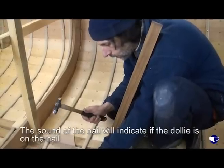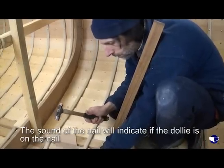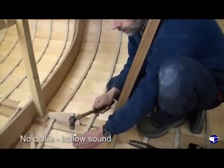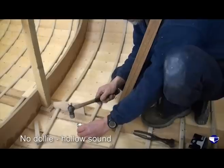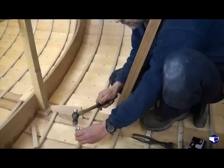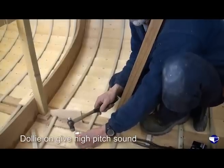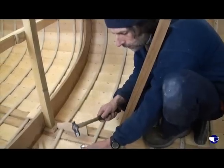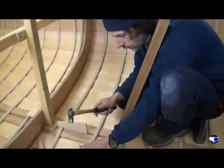If you just take the dolly off a minute Tim — that's quite a hollow sound there without the dolly on. Okay, dolly on. And now when the dolly's on there, it's a much different sound. So I can usually just by giving it a couple of little taps, tell whether the guy outside is on the right nail or not.